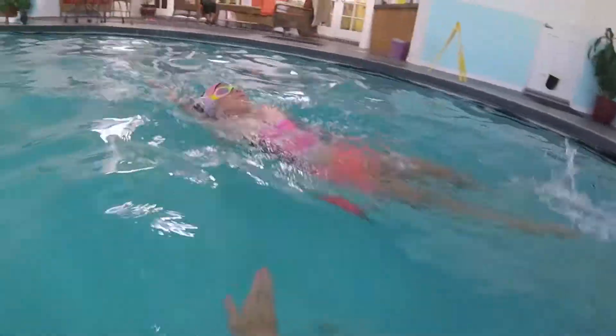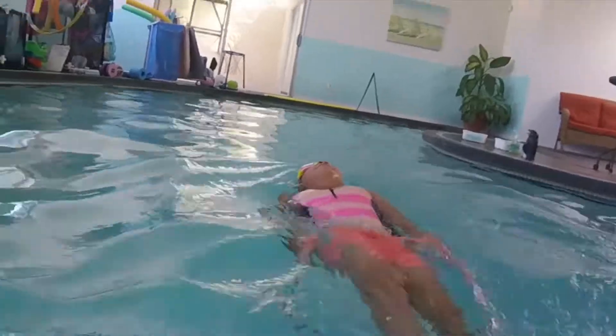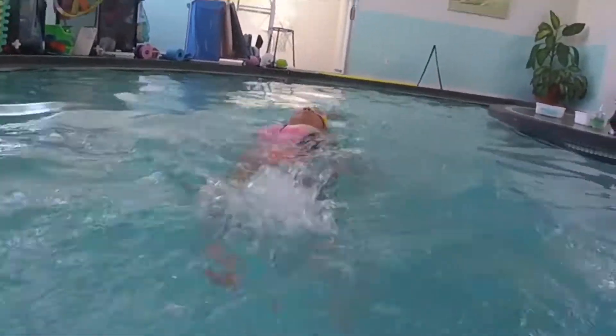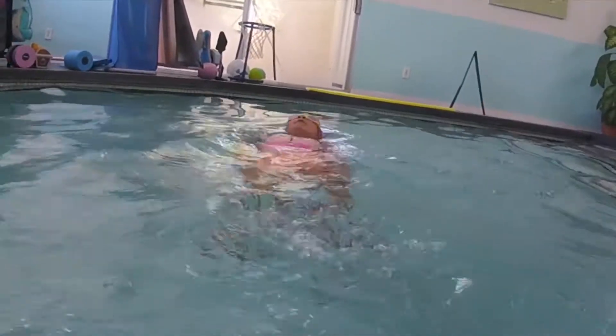One, two, three, four, five, six. Two, three, four, five, six. Nice — two, three, four, five, six. That's it, good. Reach up high, pull. Good.